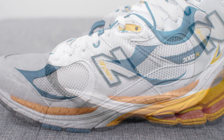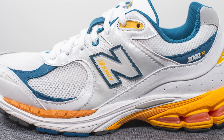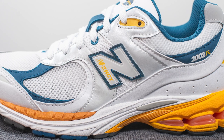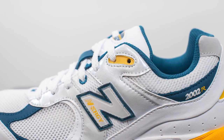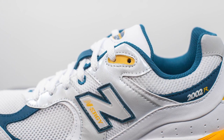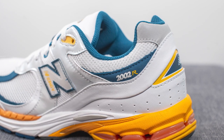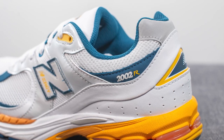Moving downward, the midfoot area features an almost iridescent or pearl-like finished leather, and stitched on top is the New Balance N logo done in clear plastic with a dark blue outline. The middle eyelet is done in a blue finish and the top two eyelets are constructed out of yellow colored TPU. Underneath that is more white colored mesh, and below that is another hit of blue colored nubuck with 2002R branding stamped on.